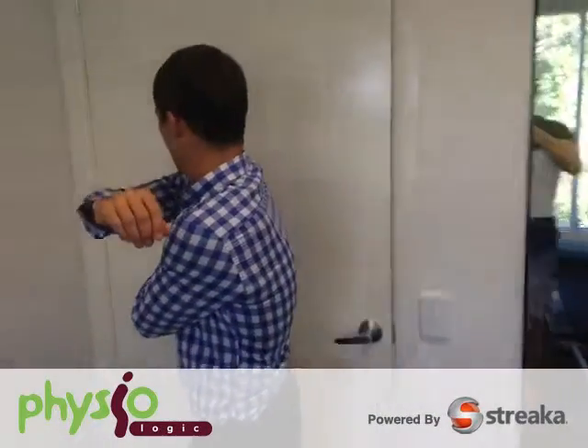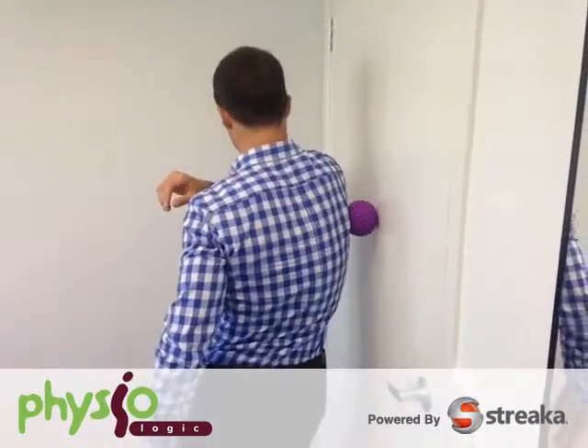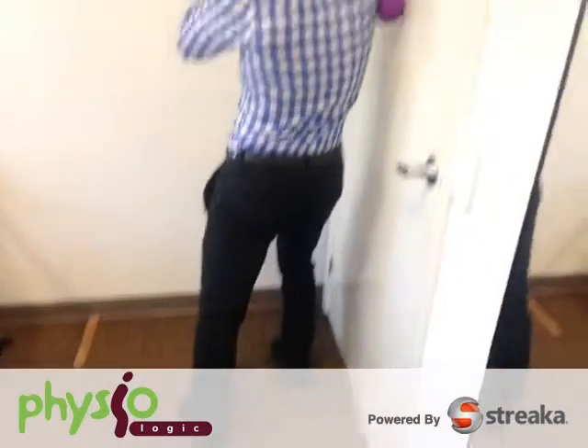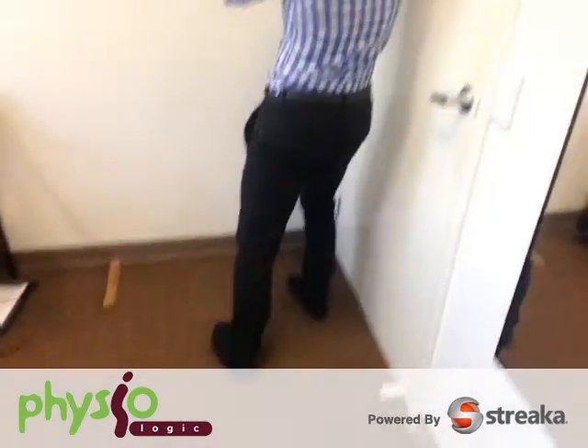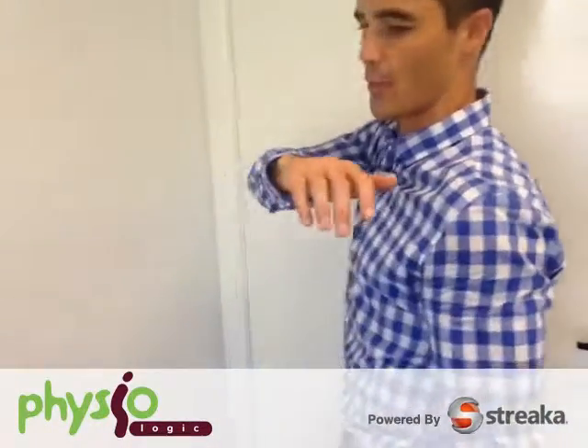So the back area of the shoulder. You're going to place the ball just behind and above your armpit. So it just sits in there with your pressure against it. You're sort of pushing a little bit through your feet. Yeah, so obviously the further you stand away from the wall, the more weight you're going to place into the ball.